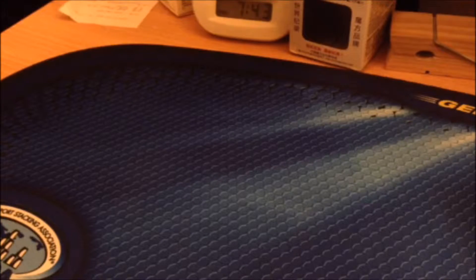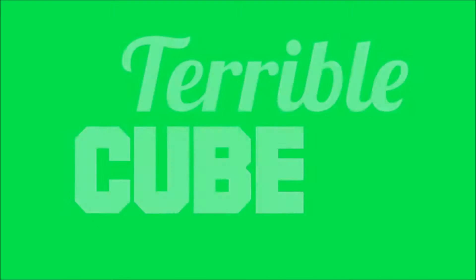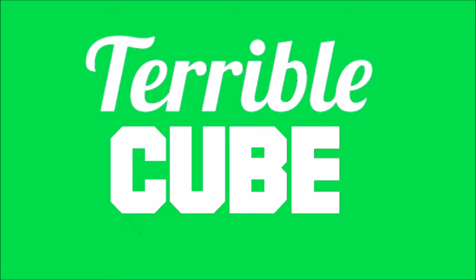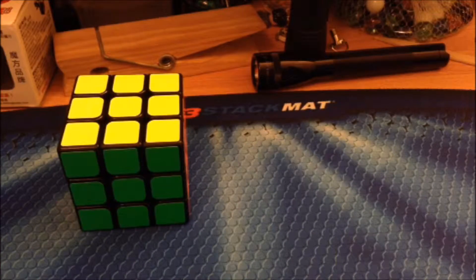Hey guys, TerribleCube here. In this video, we are reviewing the Moyu Aolong version 2. The price of this cube is $16 on thecubicle.us.